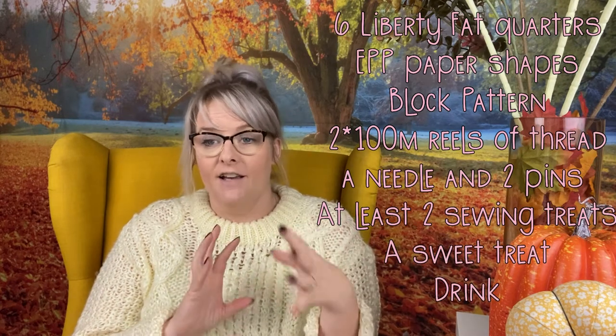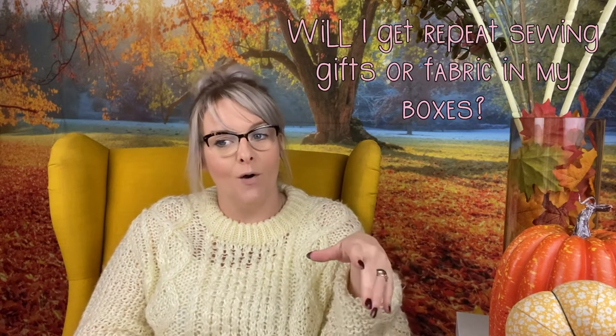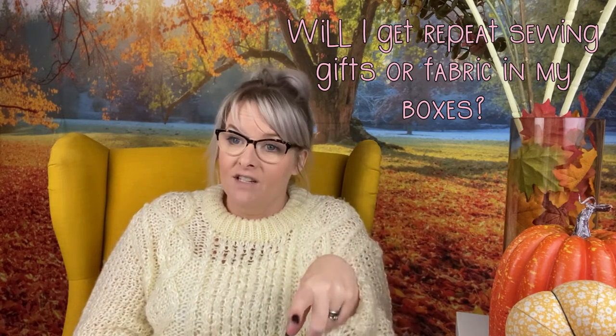You also normally get a sweet treat and a drink — like a tea bag — to make yourself a drink while looking through your box. I've been asked: can I swap items in my box? Unfortunately not — the boxes come as they are and we can't swap things out. Will you get repeat sewing gifts or fabric? You may get the same Liberty fabric design but in a different colourway, but sewing gifts will not be repeated within a 12-month period.